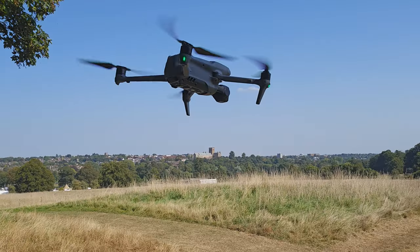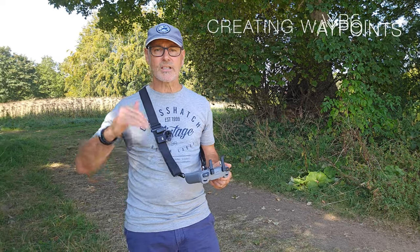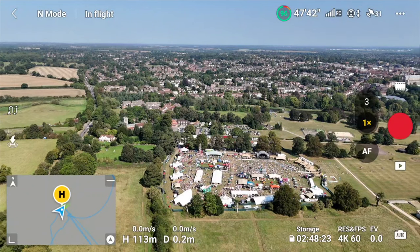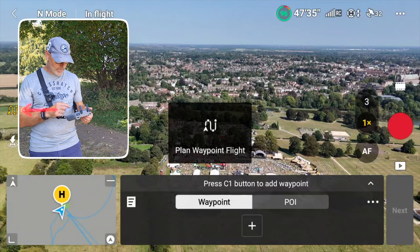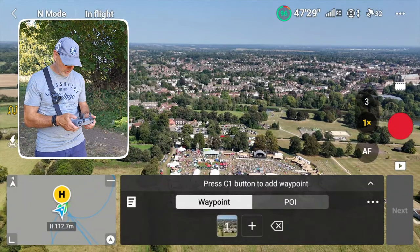I've just taken the drone to the max altitude then brought it back about 10 meters just to give a nice little space, and as you can see we've got the event there. I'm just going to go to the squiggly lines on the left hand side and go to waypoints.